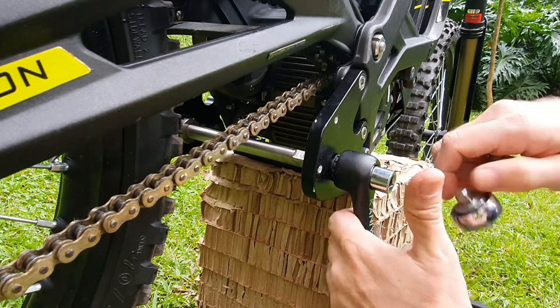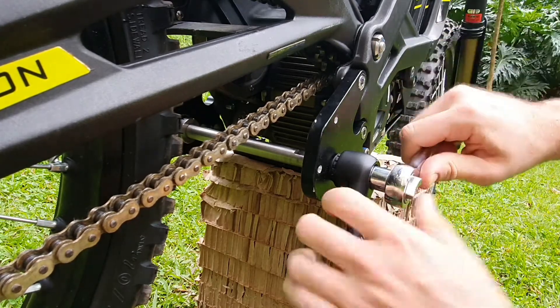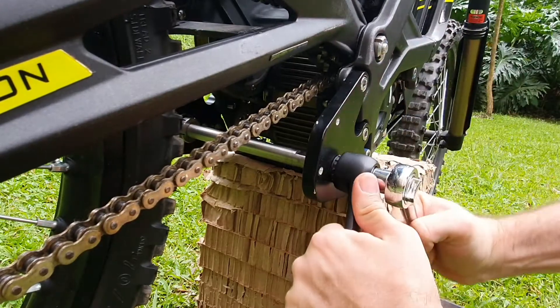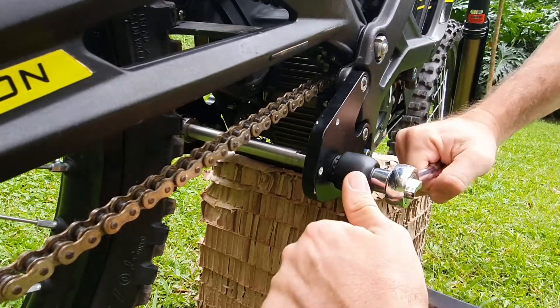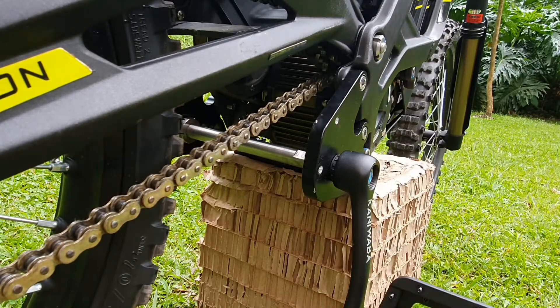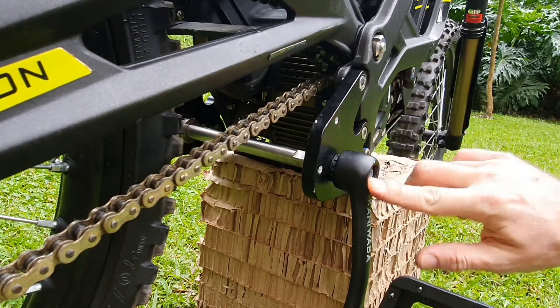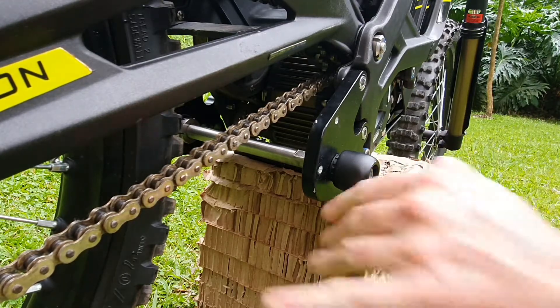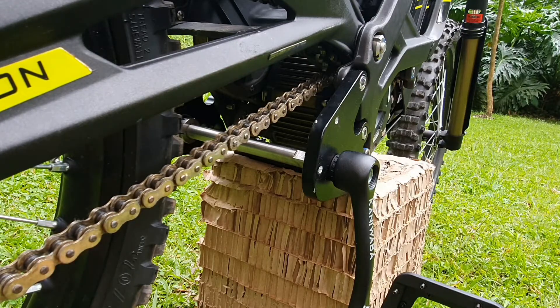Get your ratchet and tighten it strong, then wipe off the excess Loctite. You're done on this side.